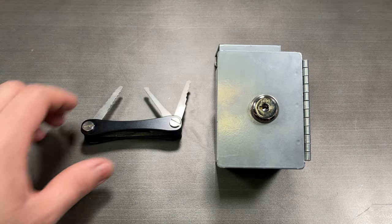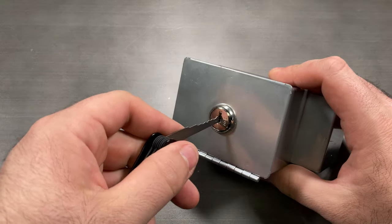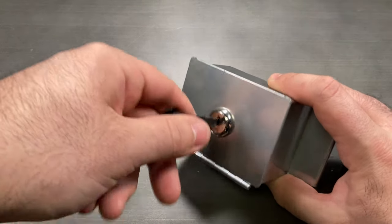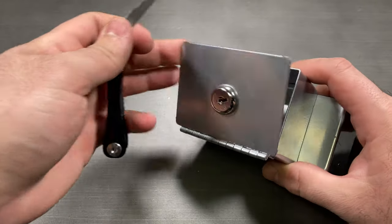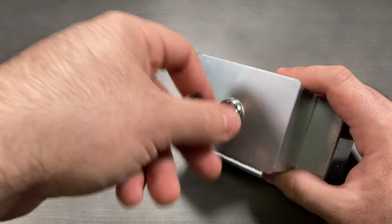The Covert Jigglers are an all-in-one solution for opening wafer locks. The Jigglers are inserted and jiggled up and down while providing a slight turning pressure, acting as a rake and tensioner all-in-one. These tools are highly effective on wafer locks and even some low-security pin tumbler locks.